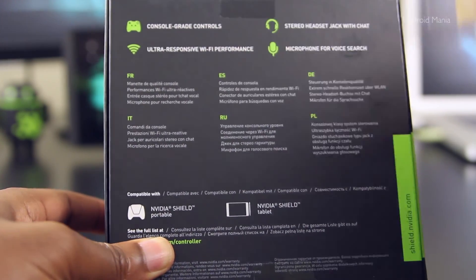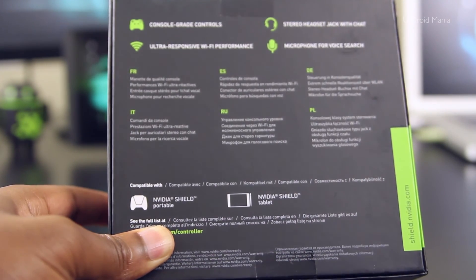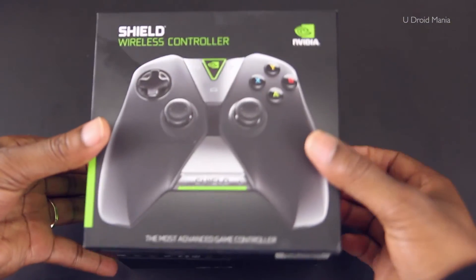It has a stereo headphone jack for chat and a microphone for voice search. It supports 6 languages, and it says here that it's also compatible with the Shield portable and the tablet of course.